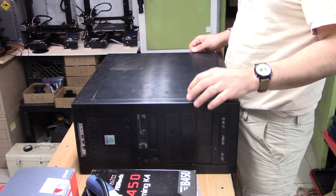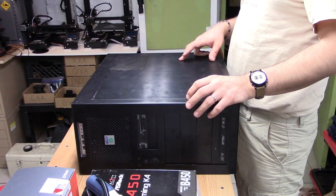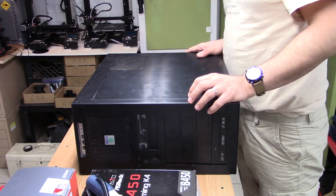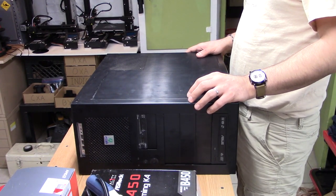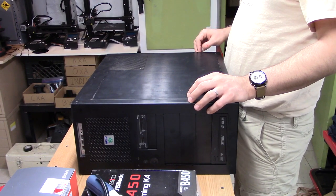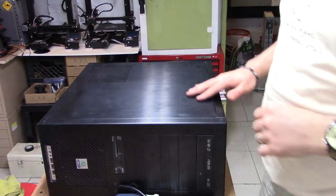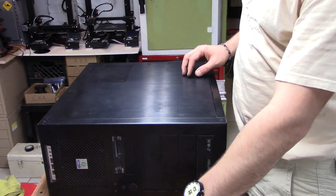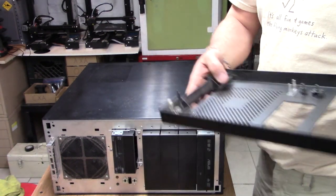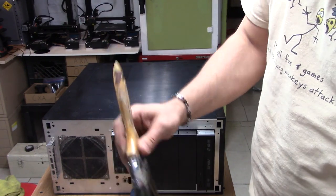This is actually a first-generation Bulldozer AMD core with 32 gigs of RAM, a 256-gig SSD, a GeForce GTX — I don't remember what series is in there, I will be reusing that — and a 3-terabyte drive, which I'll be keeping as well. So let's get on with it. I'm going to disassemble everything that's in here.